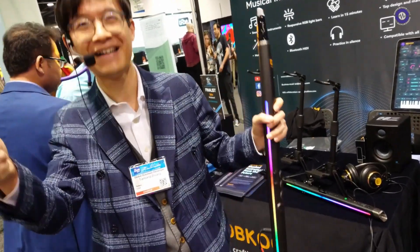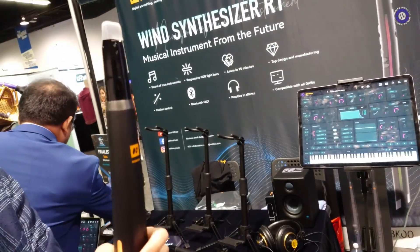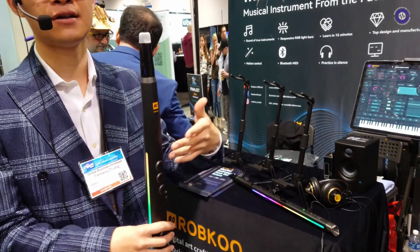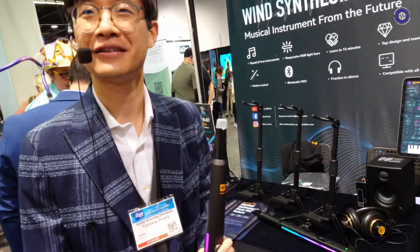What's the sound engine? It is sample-based by itself, but if you hook it up with any app as a wind controller or MIDI controller, you can pretty much do anything.